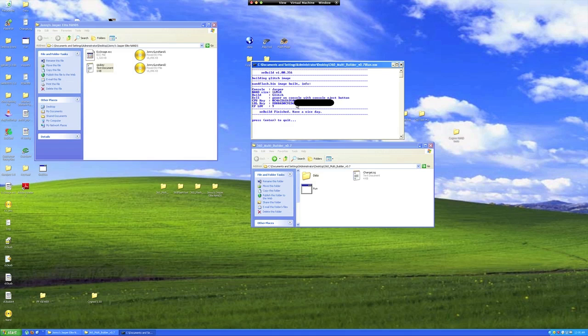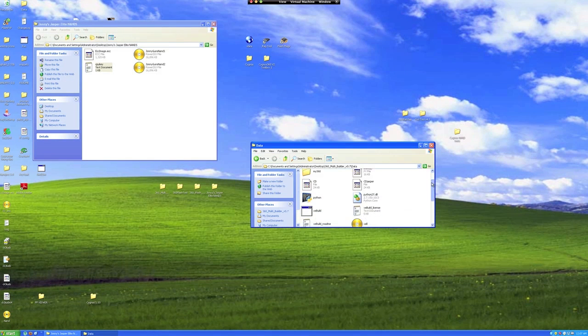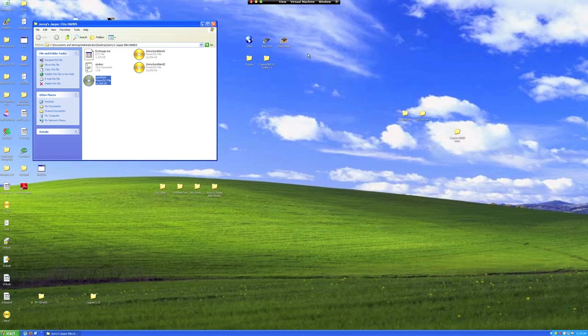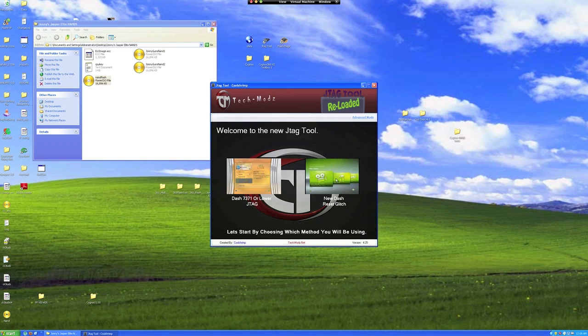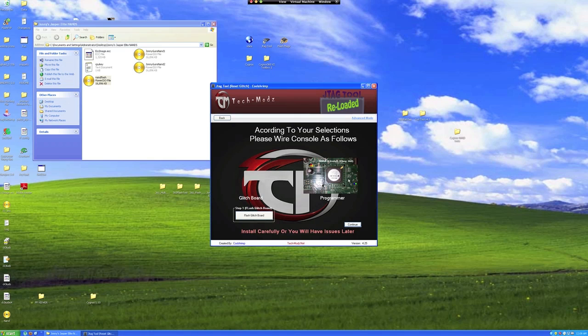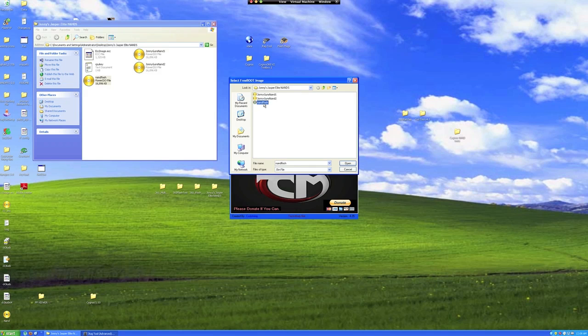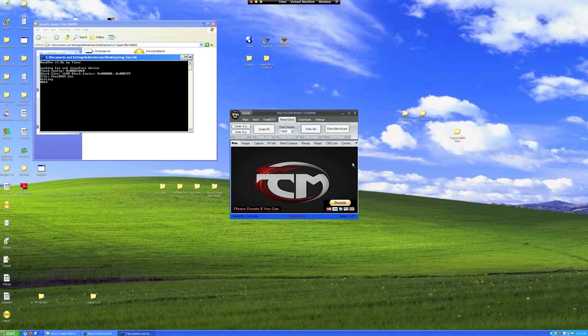You completed everything necessary to build the proper Reset Glitch Hack image with the latest dash. Read the closing statements for some helpful information. Now, go to 360 Multibuilder's folder and double click on Data. This is where your final image was stored after being built. It should be towards the bottom and named NAND Flash. Copy and paste it into your NAND and CPU key folder. Let's go back to JTAG tool. Click the Reset Glitch option, then click on what motherboard you have, followed by choosing the NANDX once again for writing the file back to your NAND. Now click Advanced Mode, then click on the Write Bin button. You will then be prompted to select a NAND — select the Flash Bin file. A DOS application will launch and your Flash Bin image will be written back to the Xbox's NAND.